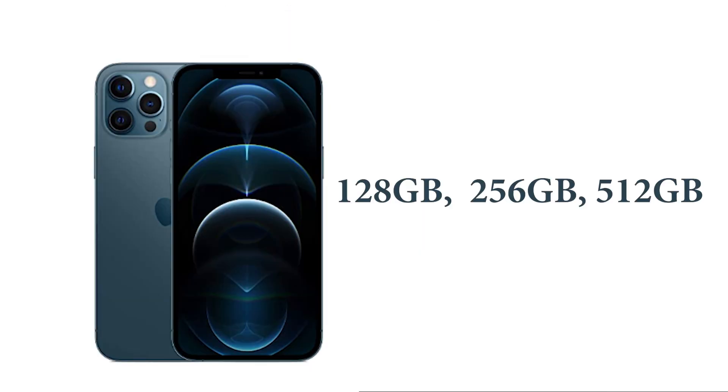If we talk about the size, then you will get 3 sizes: 128GB, 256GB, and 512GB. So you can purchase based on your need. I have bought 256GB.